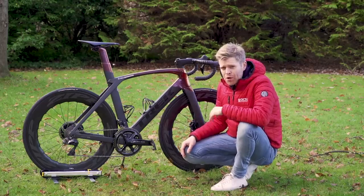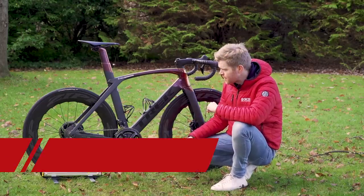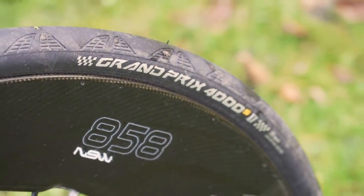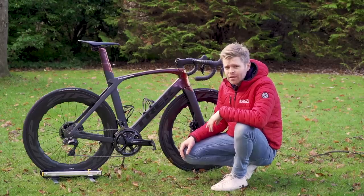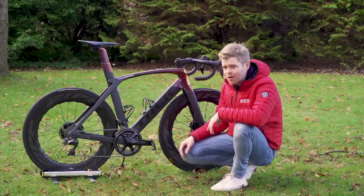Onto the rims, I fitted a pair of Continental GP 4000 S2 tires in 25 millimeter width front and rear. I haven't fitted the GP 5000s yet because I haven't managed to get my hands on a pair at the time of filming, but I can't wait to put them on.